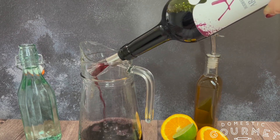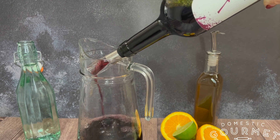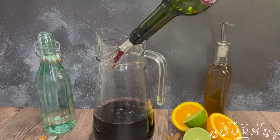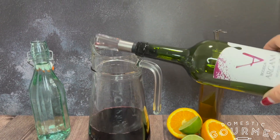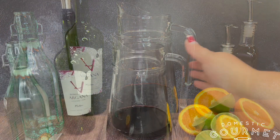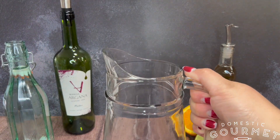Using an aerator is optional. It does take more time, but I recommend it if you're going to drink the sangria right after you make it. Usando un aireador es opcional. Se toma más tiempo, pero lo recomiendo si vas a tomar la sangria inmediatamente después de hacerlo.